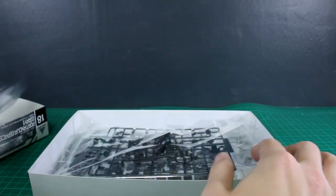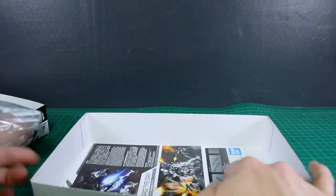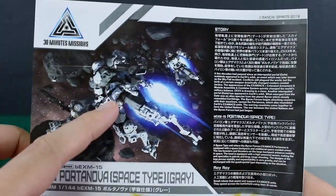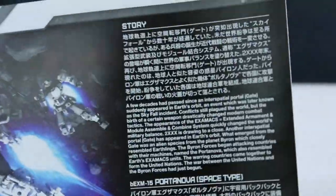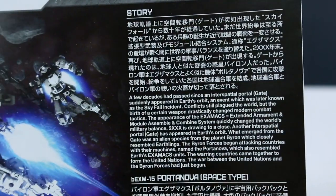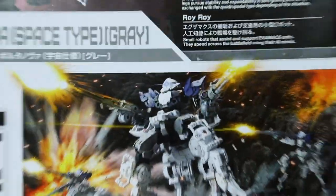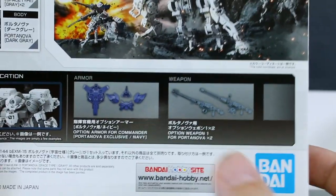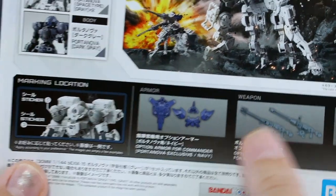So we've got some white, some black, some very dark navy, some more white, some light gray, and the manual. At the top of the manual it's the same image from the front of the box — you can see it a little more clearly, a cool space scene. There's text on the side in Japanese and English about the story of the Portanova and the Roi Roi. Down below there's an explanation of the custom build, which is a combination of this kit and the Portanova Dark Gray for different colors, along with Option Weapon One and the Option Armor for Commander Portanova.